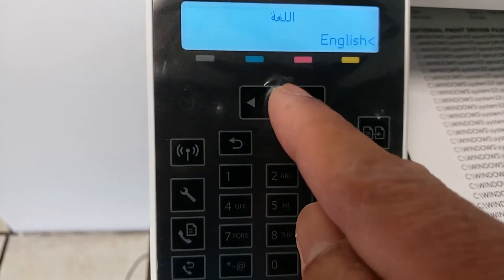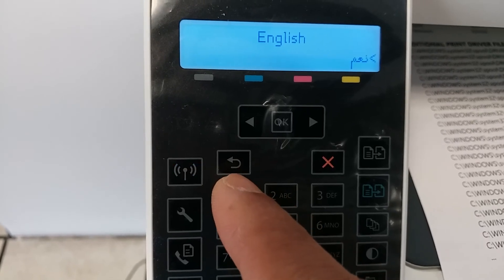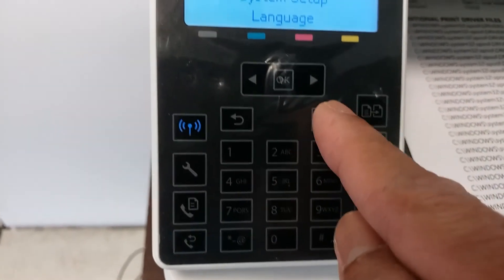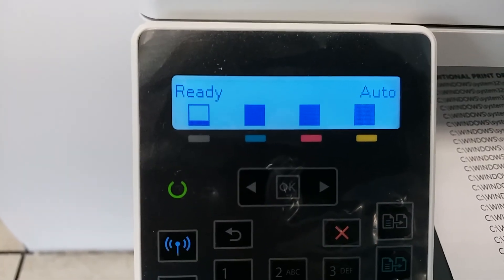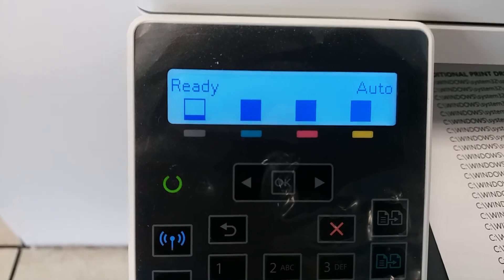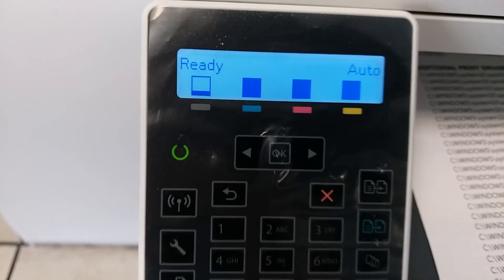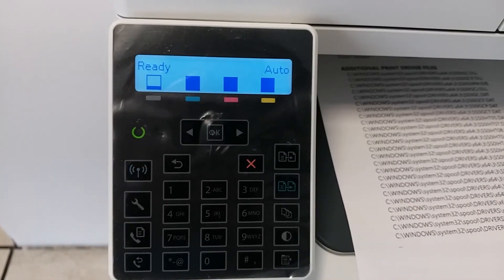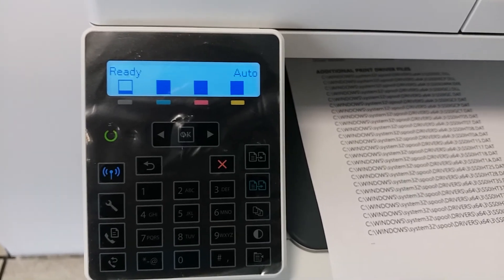Then press OK, and then OK again. As you can see, the screen display has now changed into English. Thank you very much. I hope this helps with your problem. Thank you for watching.